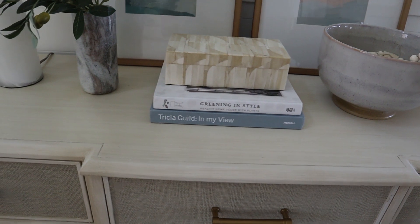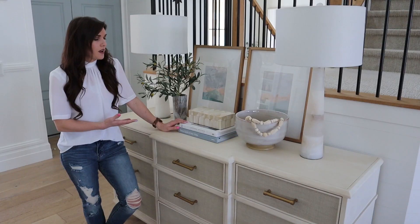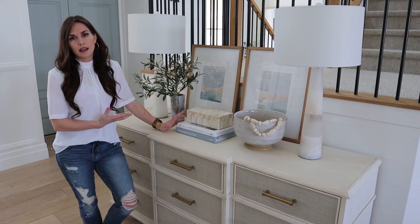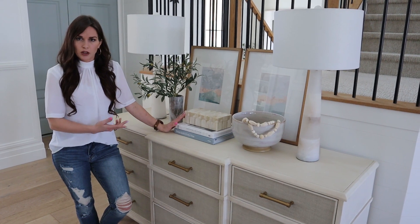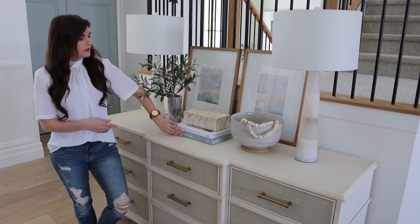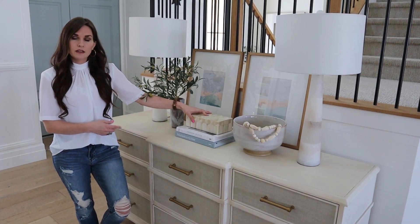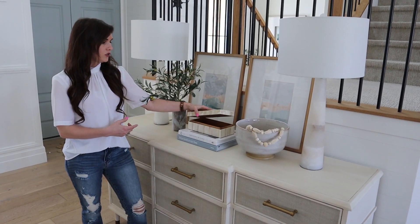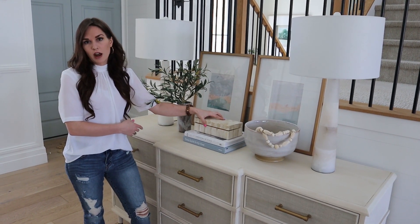I will link a few book options for you. I try to get ones that I really enjoy reading and looking at — most of mine are design-based, but whatever you may be interested in, there are probably beautiful books that coordinate with that as well. Stacking a couple of books with this bone box on top is nice to have in your entryway. You can actually store things like your keys that you might want to have handy when you go out the door.